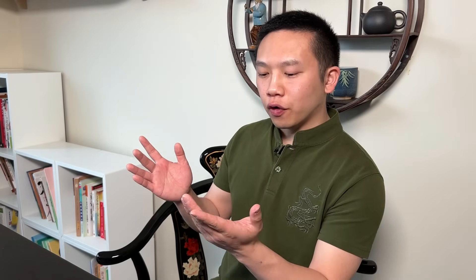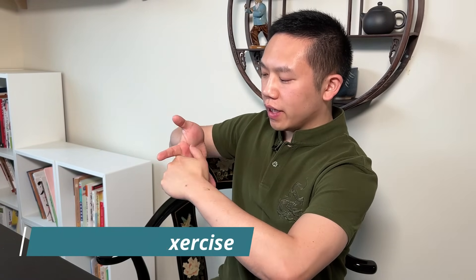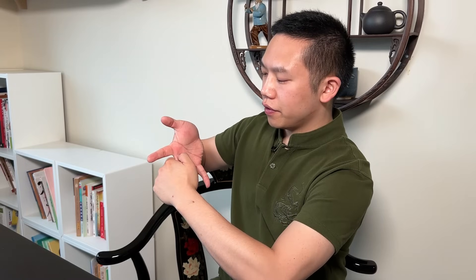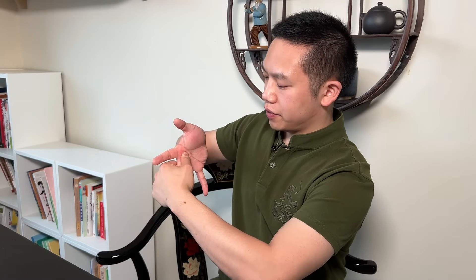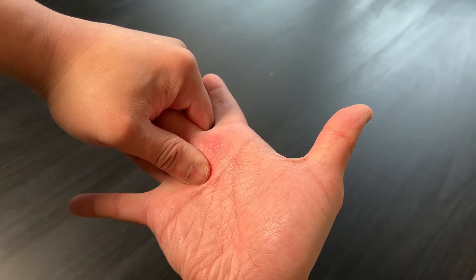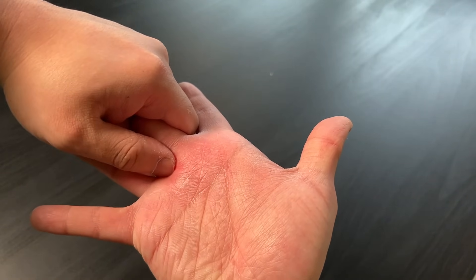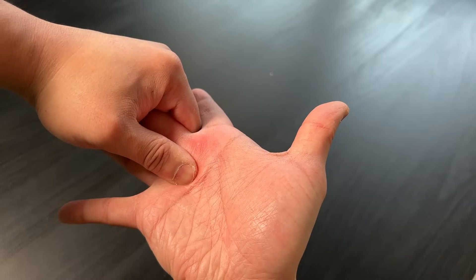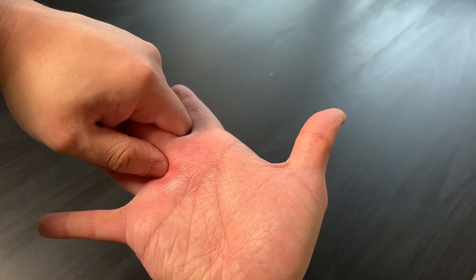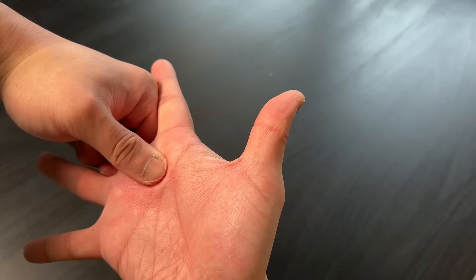Next, we're going to use our four fingers to grab the affected finger. At the same time, we're pulling and pushing in opposite directions — pulling with the four fingers while sliding upwards along the finger. We can do that for about 10 to 20 times. Then we're going to do the other side: pull with these four fingers and then slide it up.